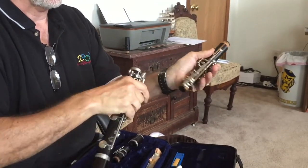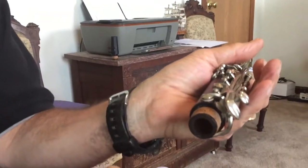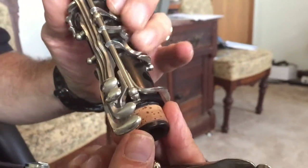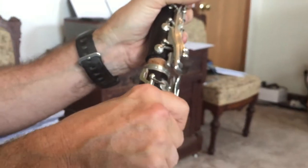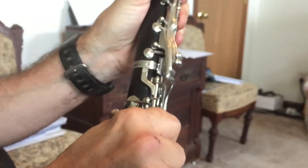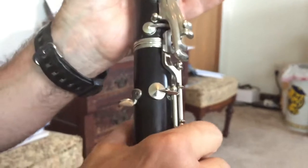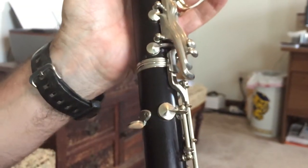Then you take the other large piece called the upper tenon. It's got cork on it — let's say I already put cork grease on that. Now you've got the bridge key here. As you move these keys, press it so it goes up. This is the other end of the bridge, and you put it together, then lift up the bridge and slide the bottom piece under it. It's very important that you don't bend this or get it on top of the other one.